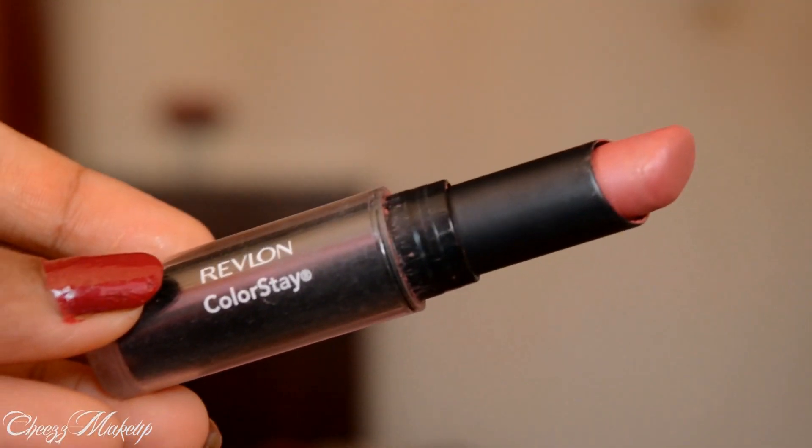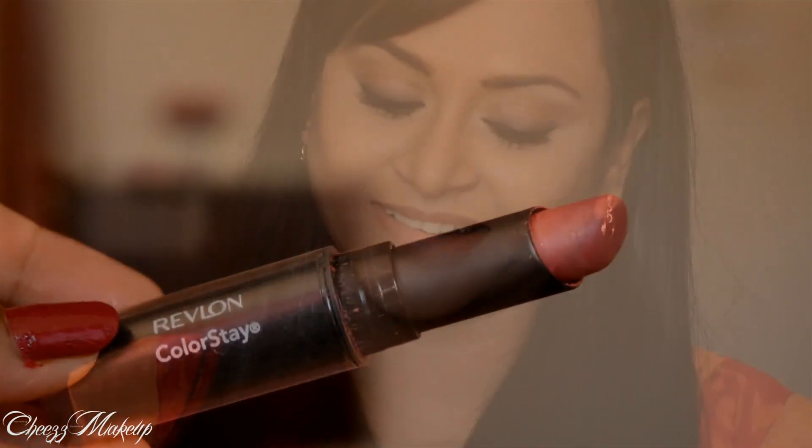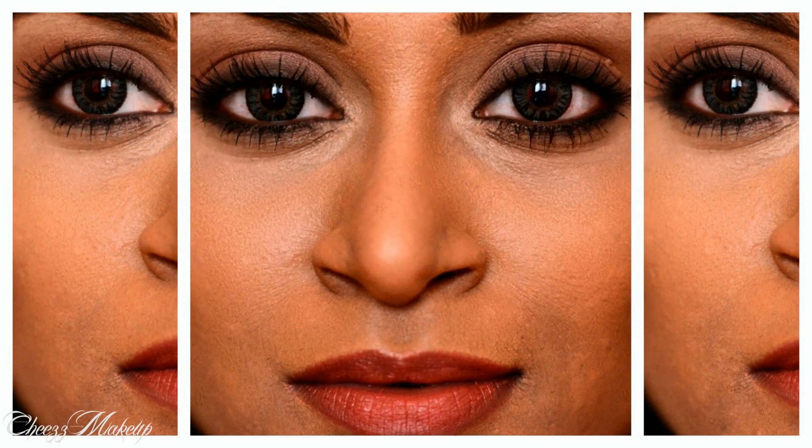The lipstick I'm wearing is from Revlon Colorstay — it's a beautiful soft pink lipstick. So yes guys, this is my go-to soft brown eyes makeup look. Hope you guys like it, and I'll see you in my next video. Take care everyone, bye bye!